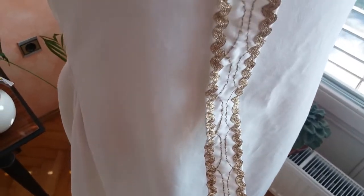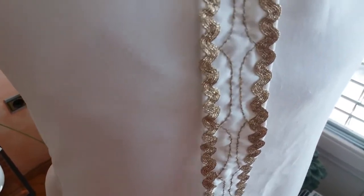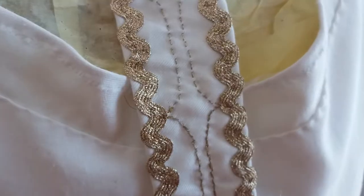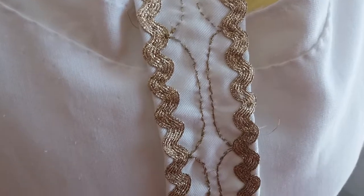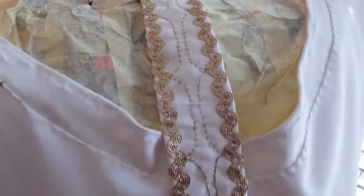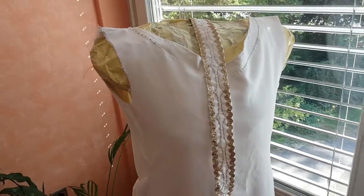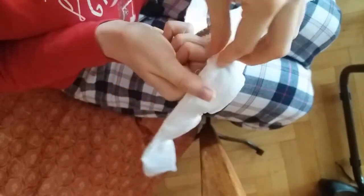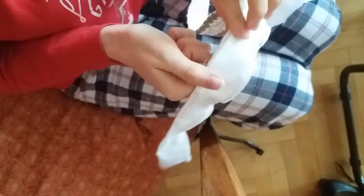It's easier if you just look at the video rather than me trying to explain. On the back where there was a mess of threads and raw edges, I just whip-stitched on this white lining to cover it all up and make it smooth.